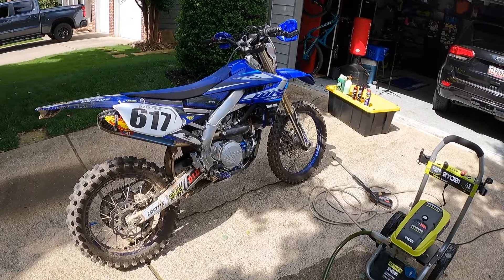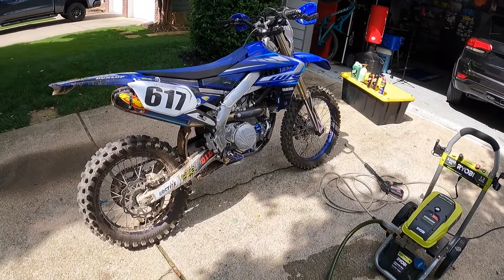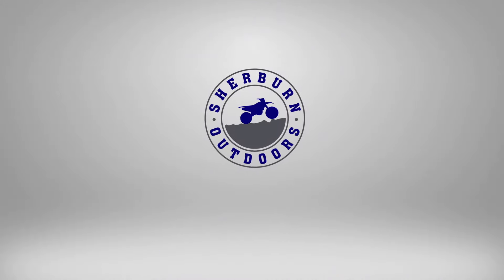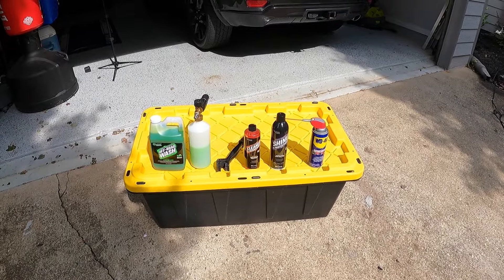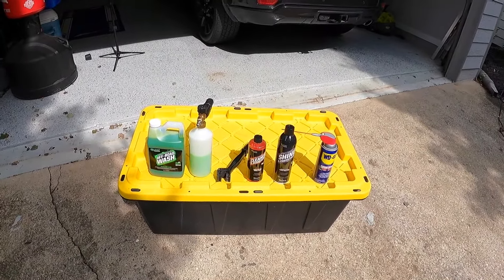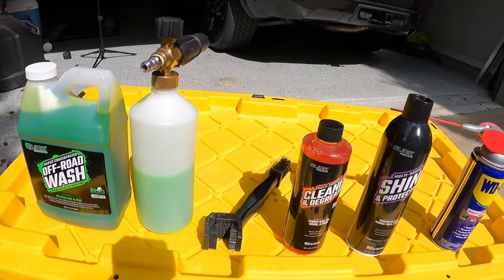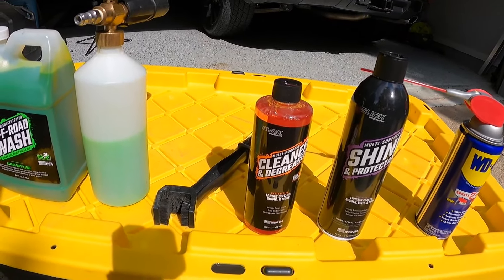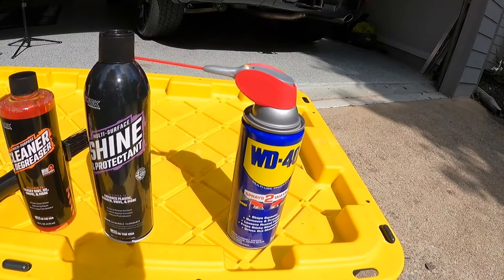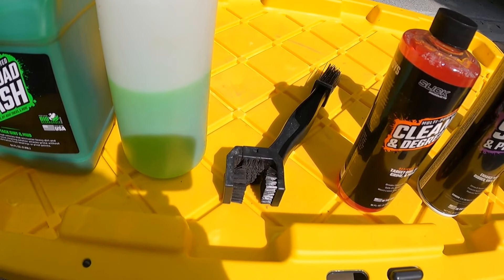Hey YouTube, in this video we'll be going over how to properly clean your dirt bike to make it look factory fresh and be ready for the next ride. To wash your bike appropriately, I like to use products from Slick. The first thing I use is the off-road wash with a foam cannon, then a degreaser from Slick. Once the bike's completely dry, I use a shine protectant, and I also degrease the chain with WD-40, and in the middle I use a chain cleaner.